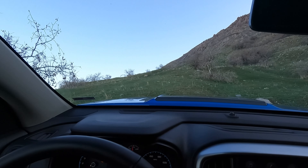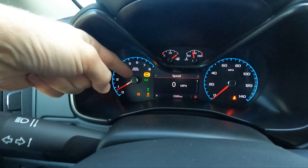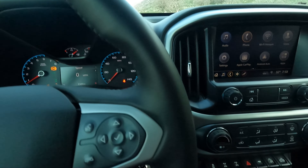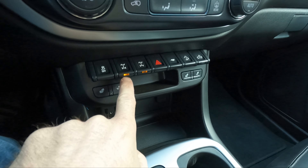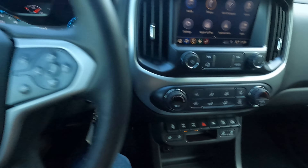We're going to climb this rock. I have yet to do it in any vehicle, even some with rear diff locks. So let's see what we can do. I'm going to get up close to it and then lock both front and rear and see if this little Colorado can make it.